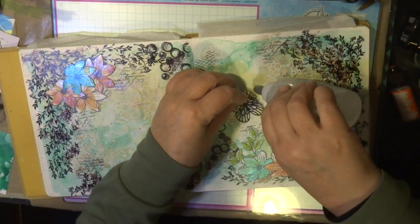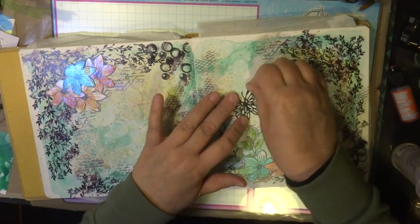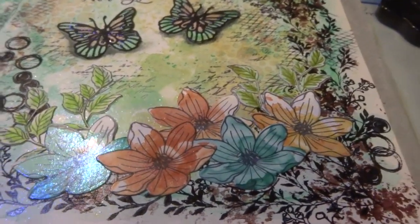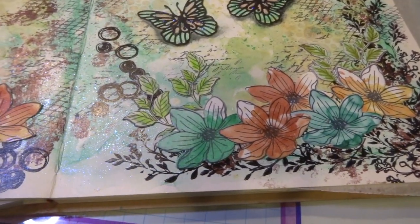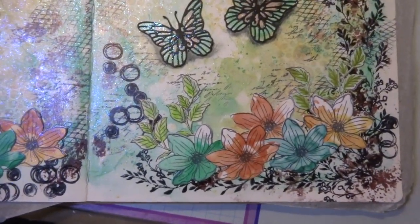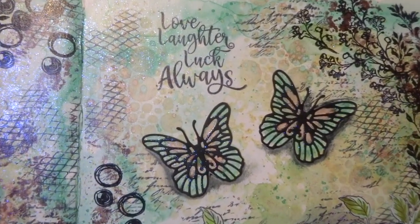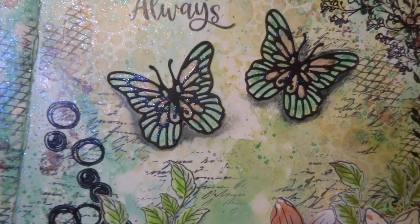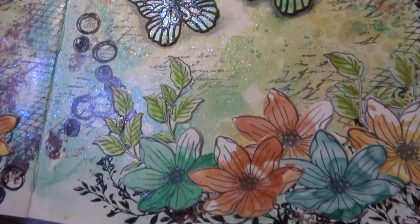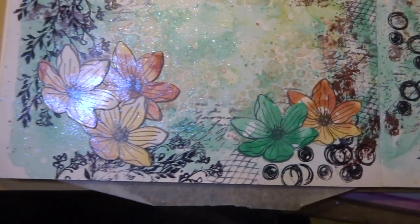Once I glued my butterflies, I stamped a sentiment from the You Go Girl collection — a sentiment set with quite a few nice stamps. I also colored inside the butterflies with alcohol inks using the same colors, pumpkin and turquoise. The background is really nice and shimmery with a glitter sheen to it, and even the butterflies look glittery because I used alcohol inks that have glitter inside them. There are my flowers and a few extra flowers around the edges.